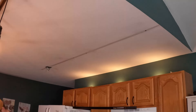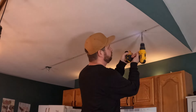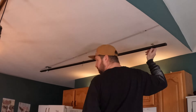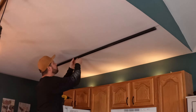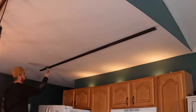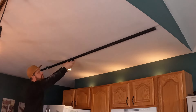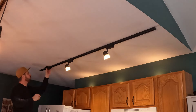Definitely consider track lighting if you're thinking about updating some lights. We got these from Menards. This video is not sponsored by anybody — I bought all these lights myself and put them in myself, nobody paid me anything. For the two bars, the four lights on one and two lights on the other, I think it was $233. I bought all of these in the winter of 2024, in case you're watching this years later.